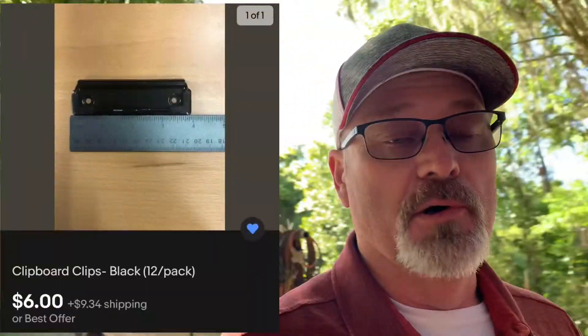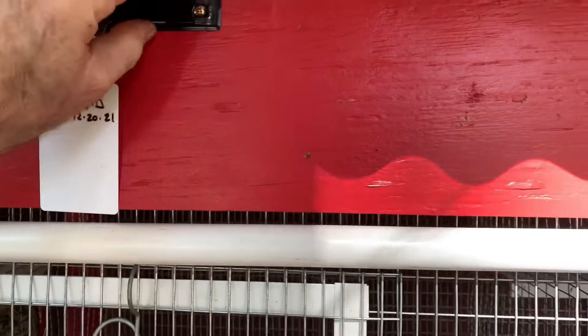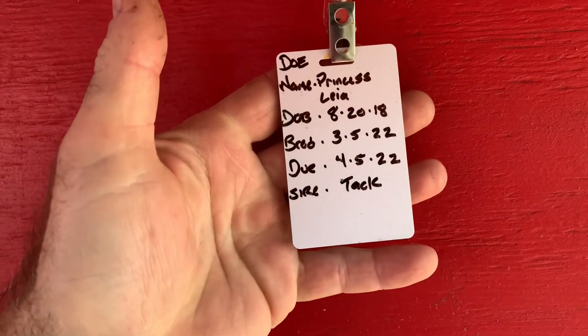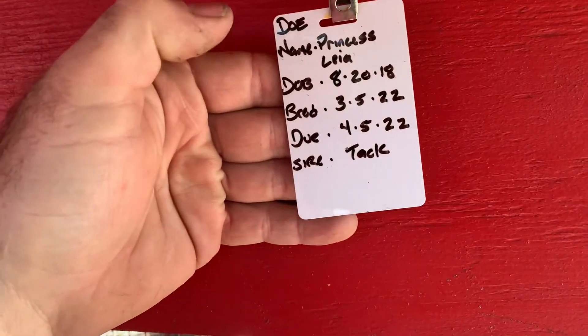I had already put some clipboard clips on my cages — I bought these off eBay. Then I bought these little ID badge holders to go with the blank cards. You can see where I just took a permanent marker and wrote down the name of the rabbit, her date of birth, when she was bred, when she's due, and who she was bred to. Since the PVC card is waterproof, getting wet won't hurt anything. Living in Florida, I haven't had any issues with them blowing around even through strong winds and rain.